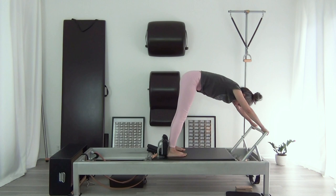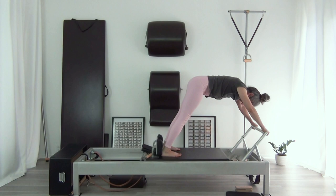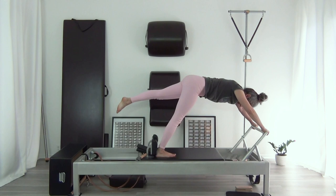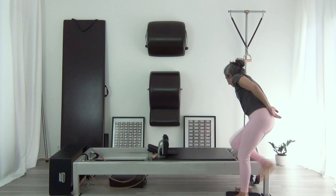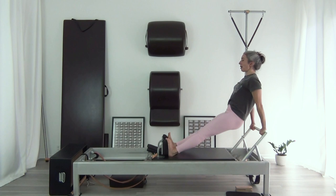Elephant — a few normal, and then right leg three times, left leg three times. Step to the floor, turn around. Let's do one set with two legs, and then two sets on each leg of the long back stretch.